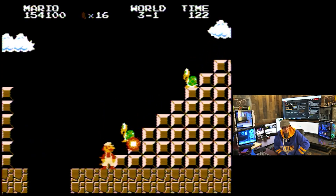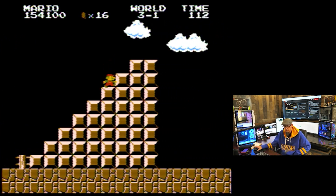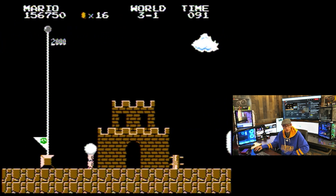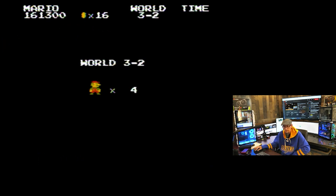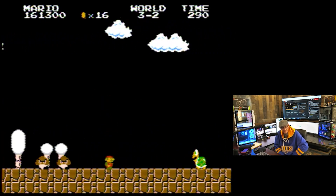My wife challenged me to a Super Mario Brothers contest. How did it go from firepower down to nothing? I thought you just lose firepower and then... No, you lose everything? Yeah, you lose everything. It goes down — I'm on Mario World 3 — it goes to shrinkage. Instant shrinkage. It's like you're going outside right now.